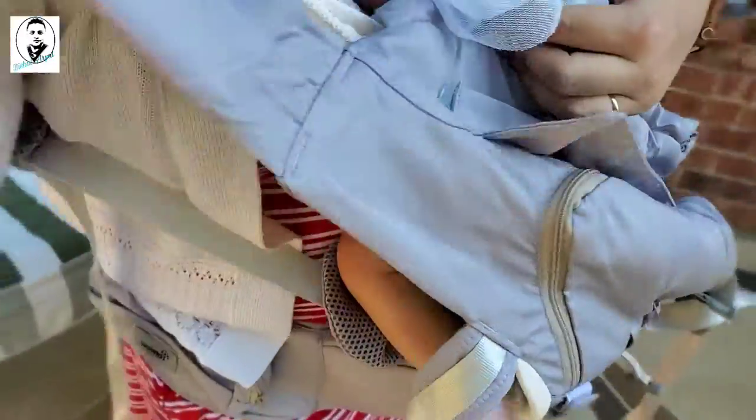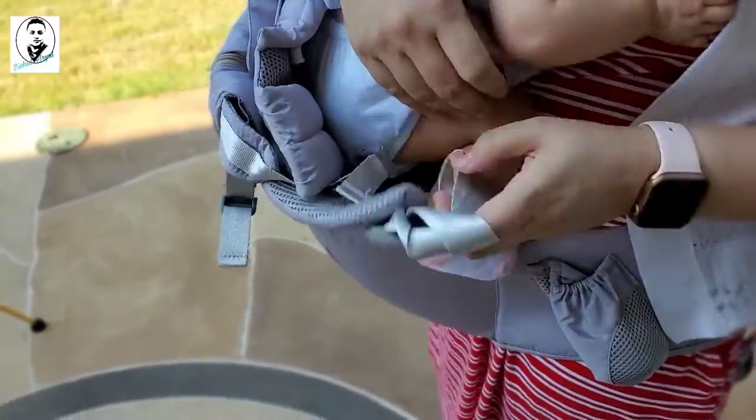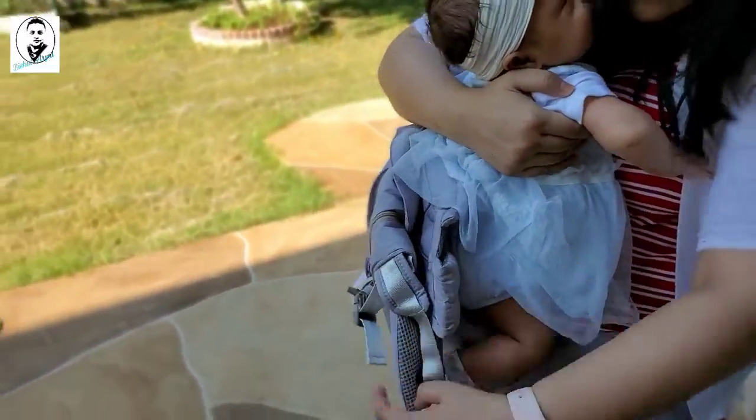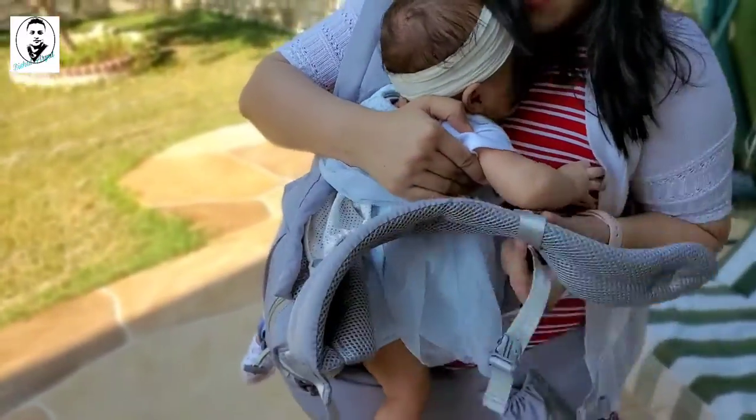One leg goes on that end and the other leg goes inside the strap, then put your shoulder strap on. Next, put the other shoulder strap on. It will take time the first time, but once you get used to it, it'll be much faster. The top part is also the sunscreen section.